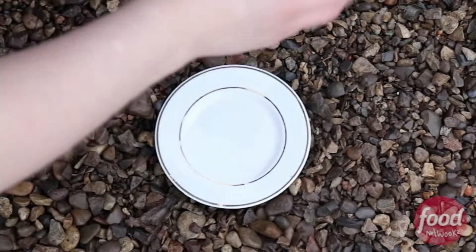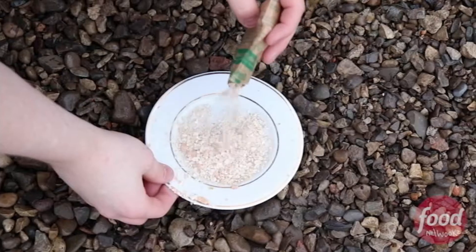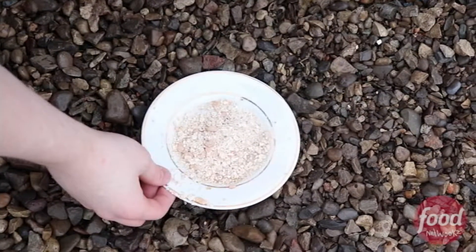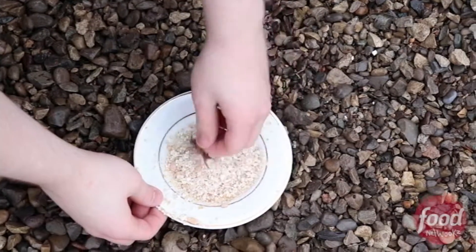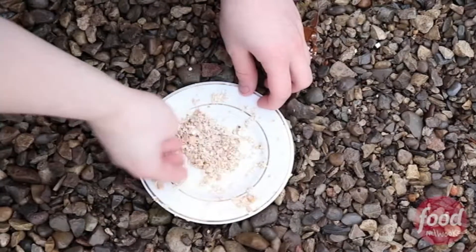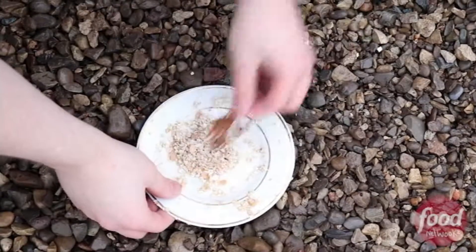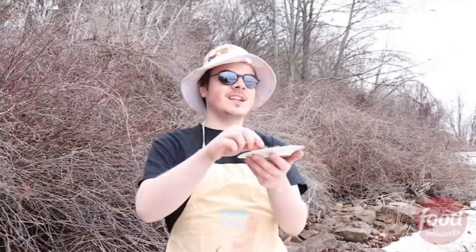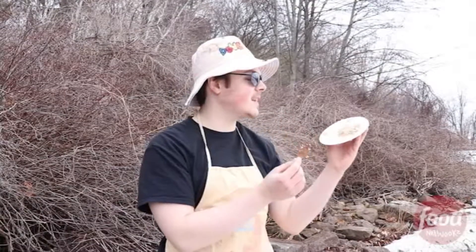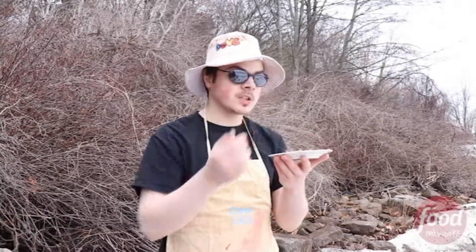So you want to crouch down real nice and low and you want to get in there. Pour out just enough — you don't want to pour too much. Now here's a little tip for you: grab yourself a leaf and you want to mix it in there, get right in there. And then once you're done, use the leaf as a garnish and you're ready to mow down. As you can see, this is just looking real juicy right there. And then like I said, you've got to grab yourself that little garnish.